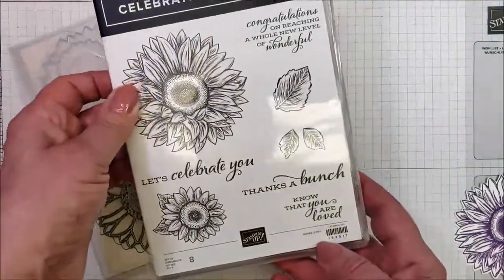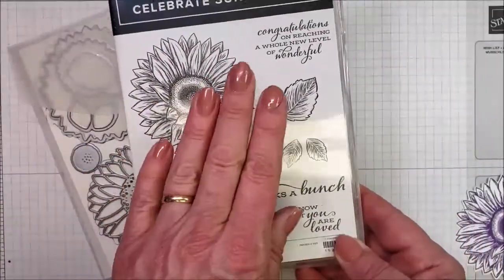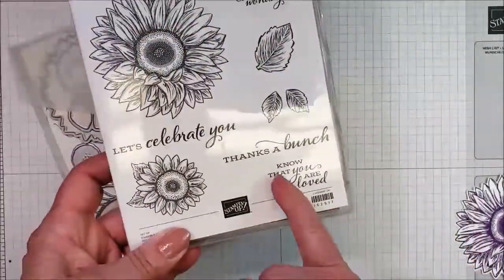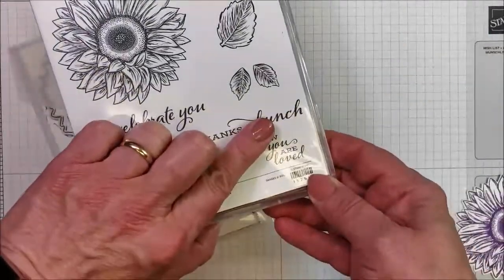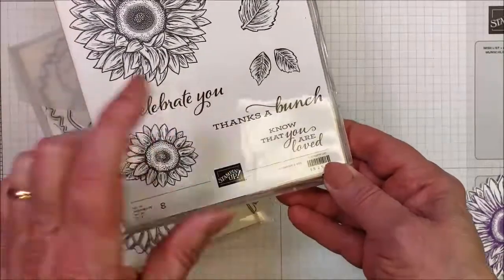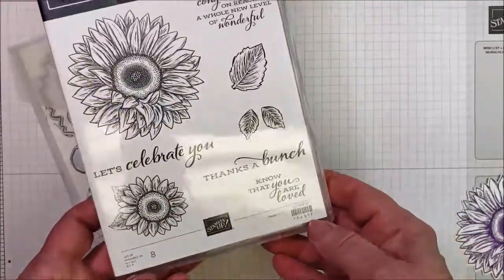Now, you did get a make and take already that's going to use this stamp set, and you saw in the make and take that I colored just part of this so that I got 'you are loved' instead of 'know that you are loved.' So that's one thing that I do like teaching my customers.